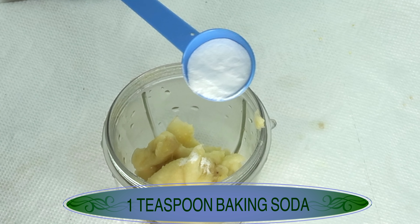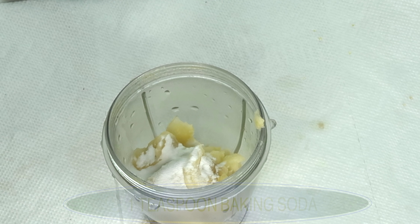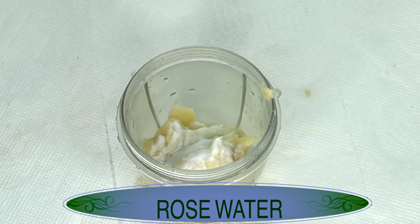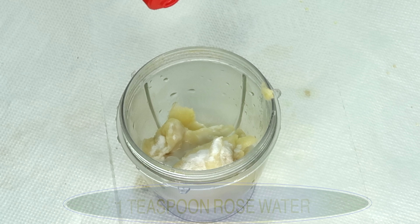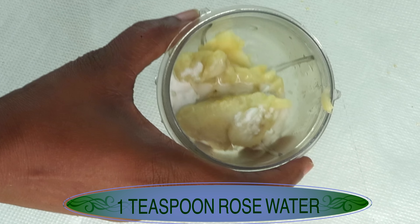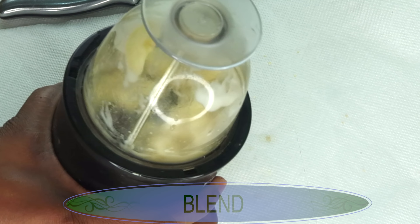So I'm going to use one teaspoon of the baking soda. Now remember, baking soda is not baking powder, please use baking soda for this recipe. Our next ingredient is rose water, and rose water is very hydrating and refreshing when used on the skin. Rose water, when mixed with these other ingredients, will help the ingredients absorb better into the pores. So I'm going to use about a teaspoon of the rose water, pour this in, and now we are going to blend.